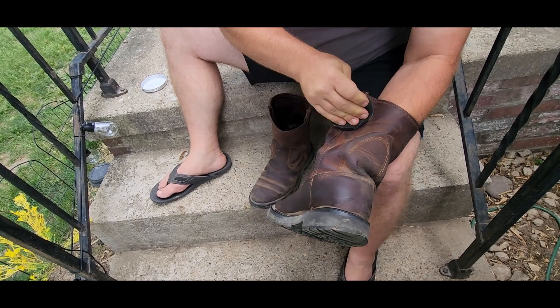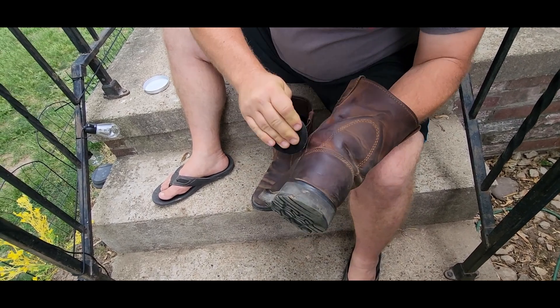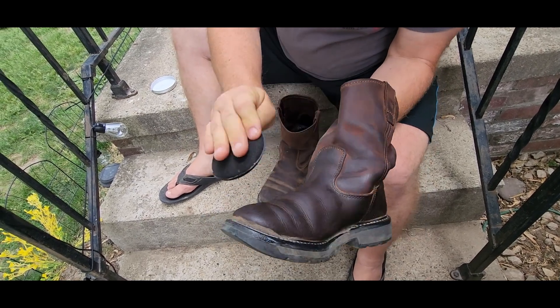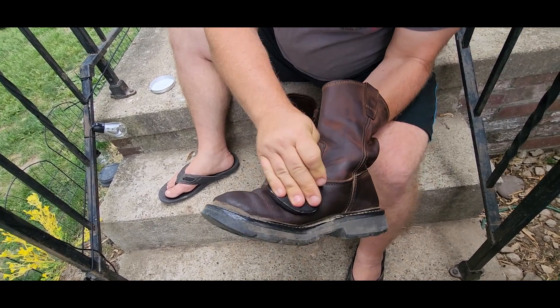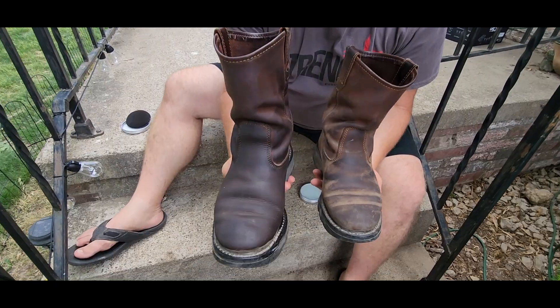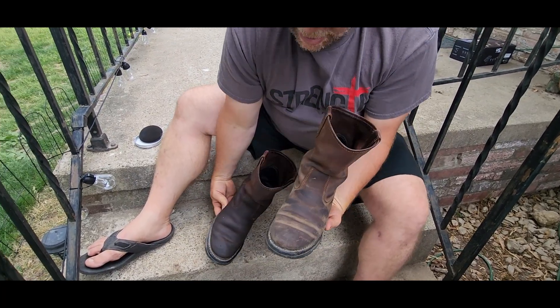Now I didn't do much of anything except dust these boots off. And then I'm just taking that mink oil and rubbing it in really good. It's really giving my boots a whole new look. Now this boot is protected and this one is not.